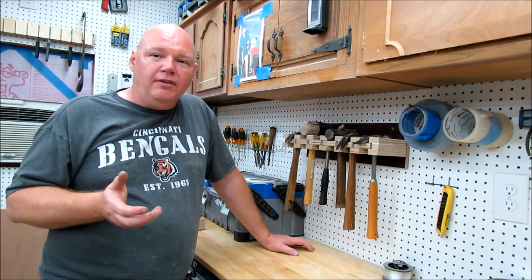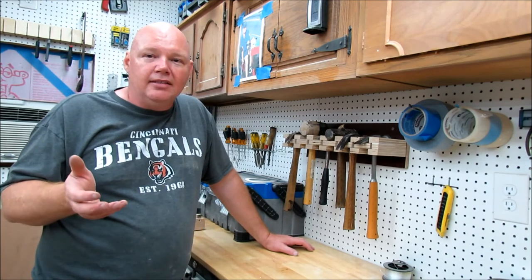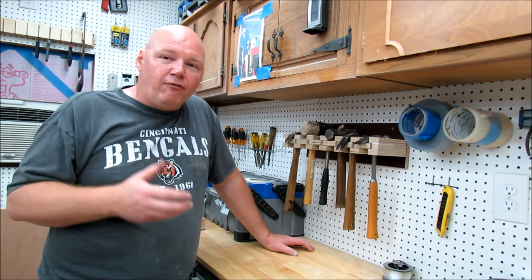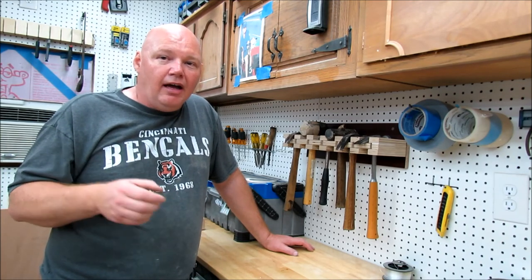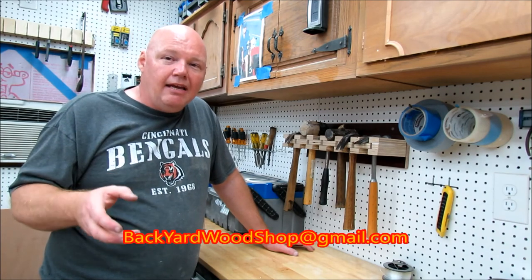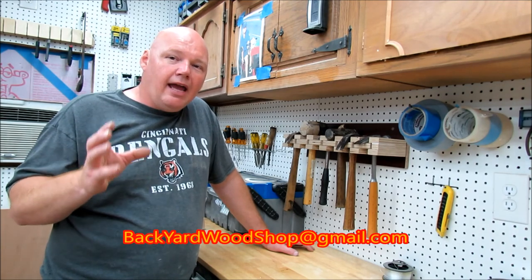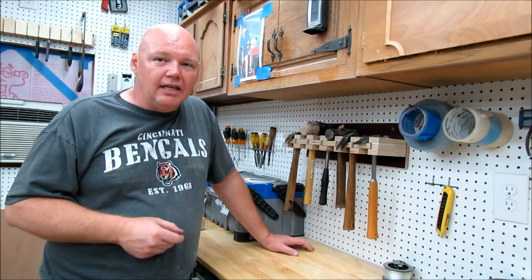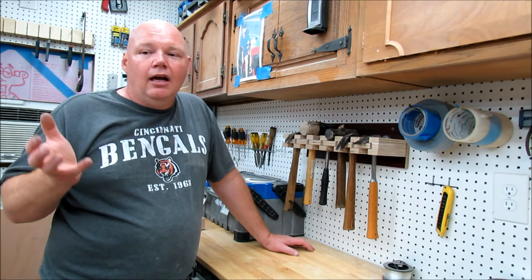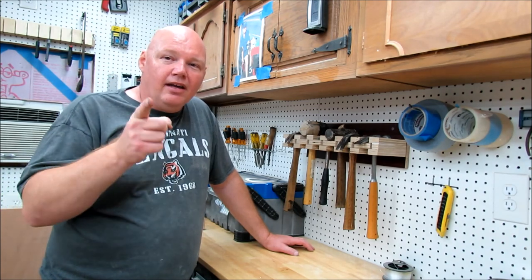Hit the like button if you enjoyed the video and subscribe to my channel if you haven't already — I'm always trying to make new things. If you'd like the free plans, send me an email at backyardwoodshop@gmail.com and just say 'I want the free hammer holder plans' and I'll get those out to you within 24 hours or less. I appreciate you and until the next time I see you in the backyard.